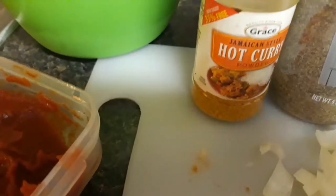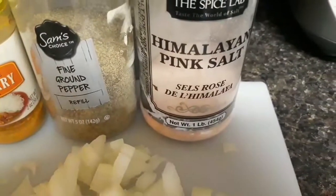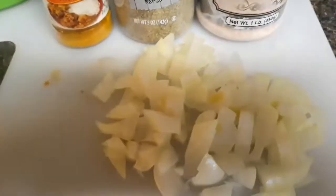Donc je disais, j'aurais besoin de la ciboule écrasée avec l'oignon, la tomate, on aura du curry qui est un peu pimenté, on aura du poivre noir, on aura besoin du sel et puis à la fin on aura besoin de l'oignon. Et voilà.